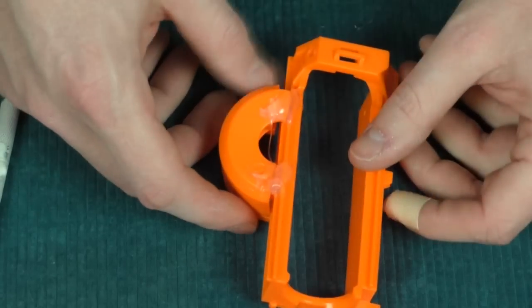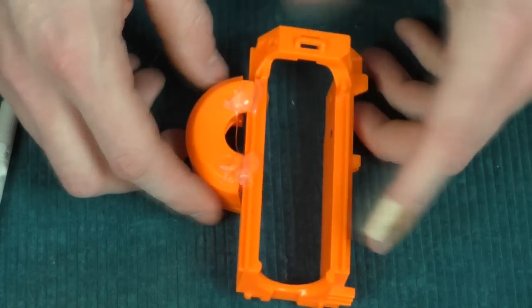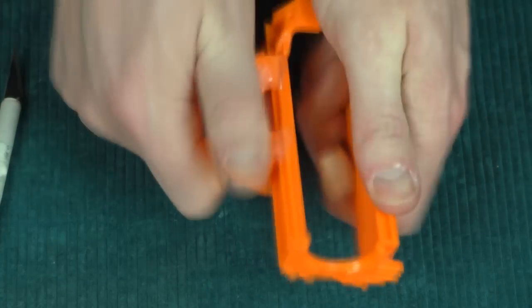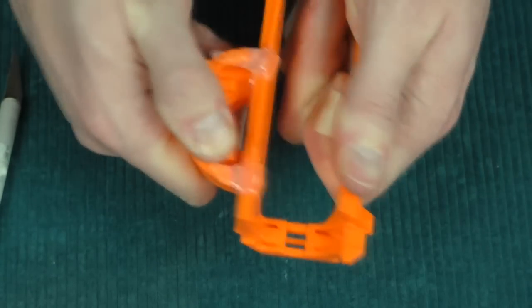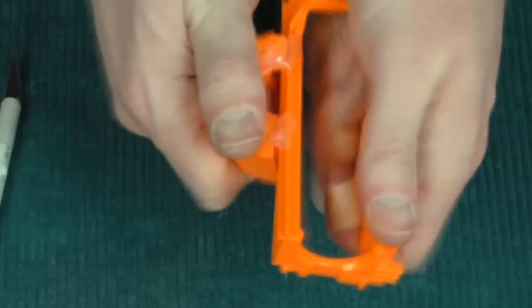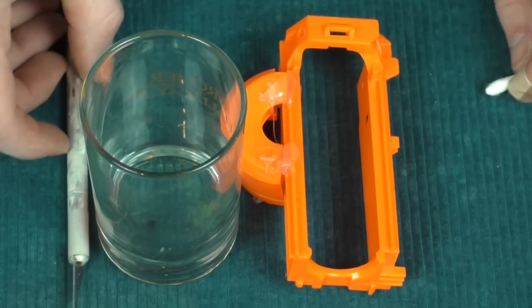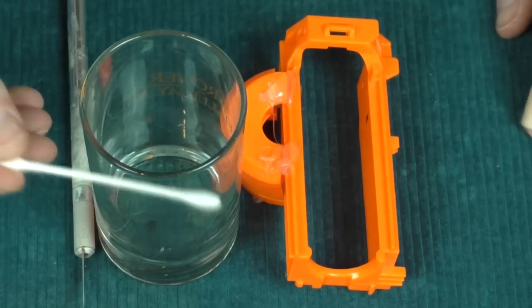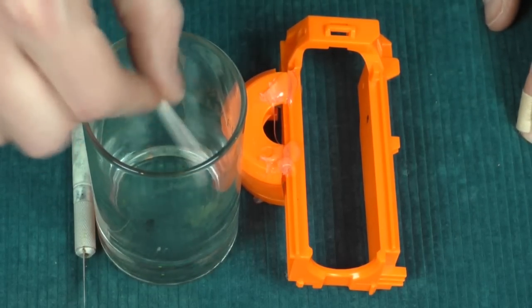So I glued this sled together along with — I think there's a Retaliator half front end — just as an example. So this is hot glue. It's not really going anywhere; I'm bending the plastic more so than removing the glue. So then we've got our 99% isopropyl alcohol, a little exacto knife to help out, and a little q-tip friend here.